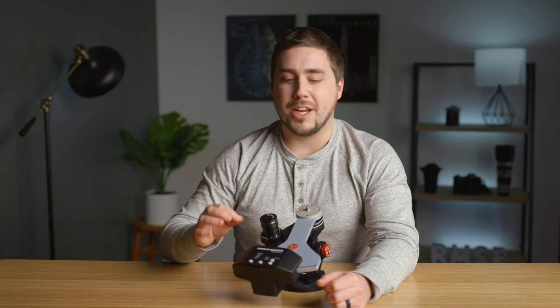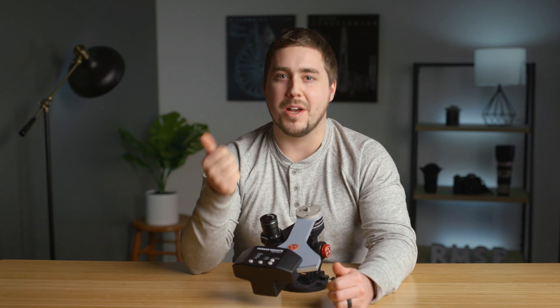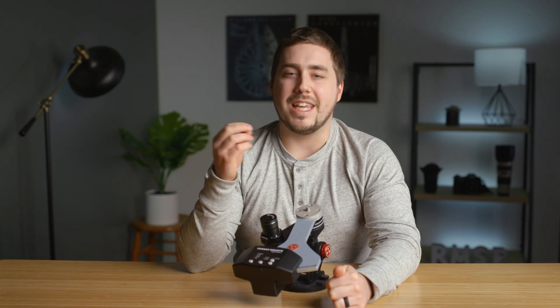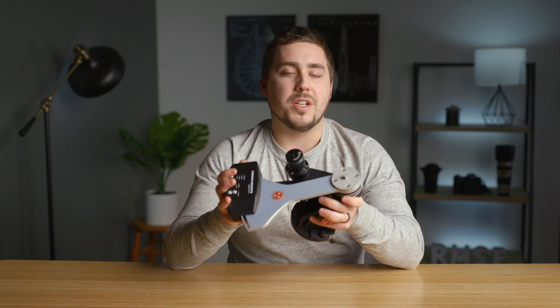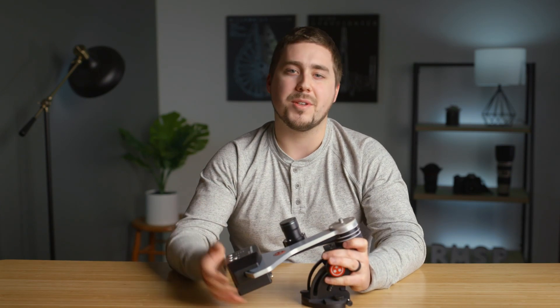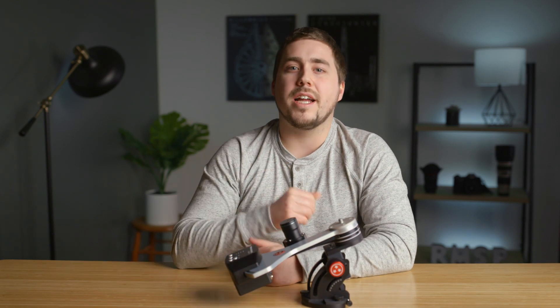To start, the tracking accuracy of this thing is amazing — unbeatable. It's almost better than my Losmandy G11, which is my big observatory-level mount. Now thing number two that I want to look at is the ease of alignment. When you get out in the field, this is something you're going to bring with you to a dark sky site or use in your backyard, but you're going to take it down every night. So the ease of aligning it with Polaris in the Northern Hemisphere or the Southern Cross in the Southern Hemisphere becomes super important.